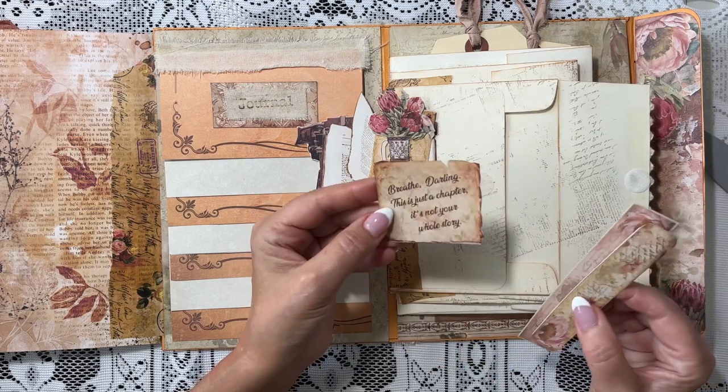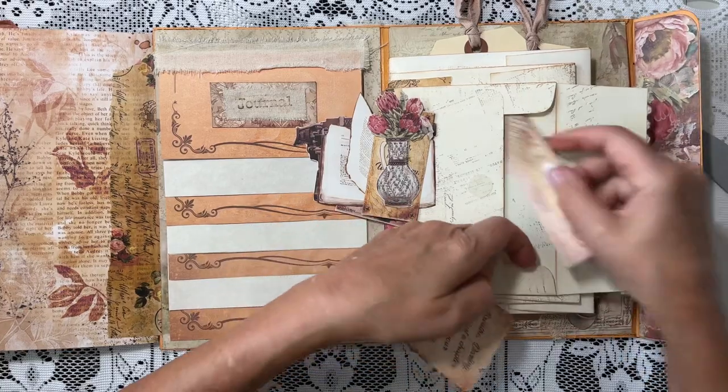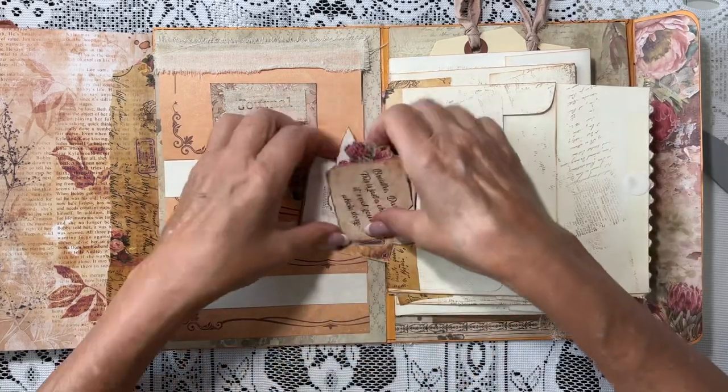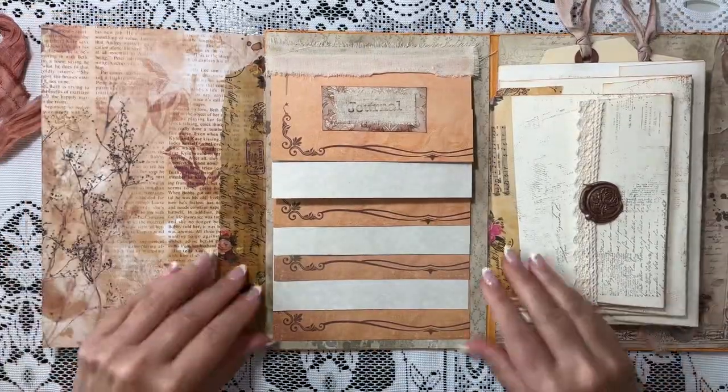We've got this little quote: 'We are writers, my love. We don't cry. We bleed on paper.' Another small floral — flowers in the vase — and then these two little mini belly bands. This one says 'Breathe, darling. This is just a chapter. It's not your whole story.' I thought that was fun to use in your journal.